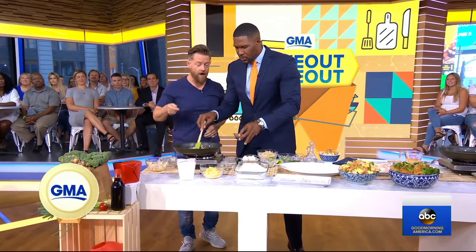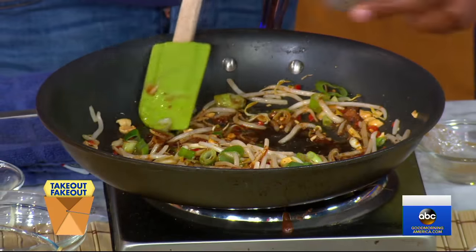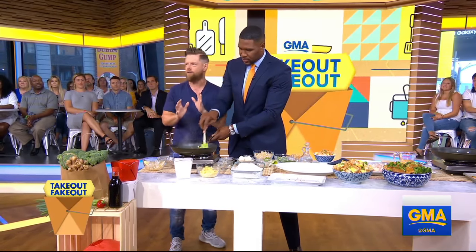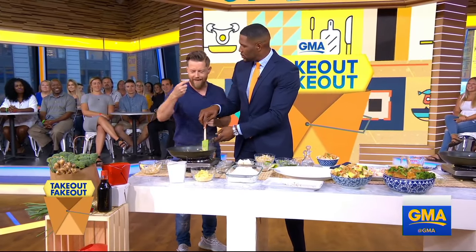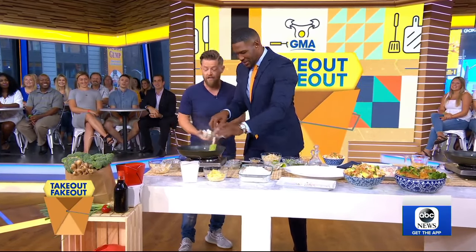Doesn't that smell delicious? A little bit of fish sauce — now fish sauce is sort of like a salt substitute. You bury some fish bones for a couple of years and that's how they make it, but it gives this nuance of flavor. Then a little bit of vinegar, and now this is really starting to smell like Pad Thai.